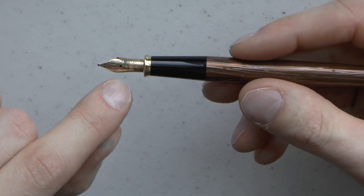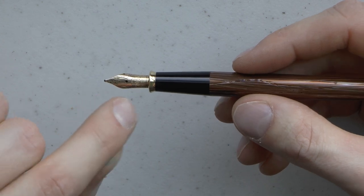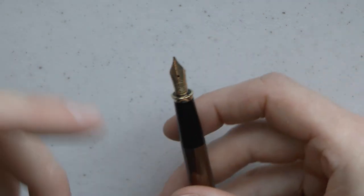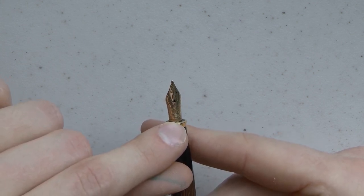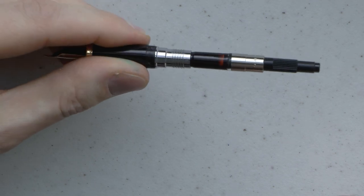We have the black section, and then here we have a medium nib. I've read that these Townsend nibs are made by Pelikan, and looking at the line pattern on it, I wouldn't be surprised if these are indeed Pelikan nibs - I've never truly fact-checked that, but it seems true. It says CROSS, it says 18K750, it has the CROSS logo, and M for medium. We have a plastic feed, and then we have the CROSS converter.